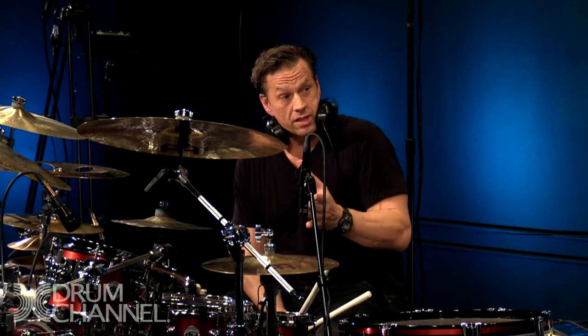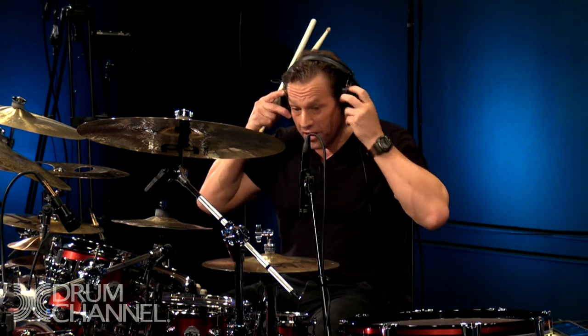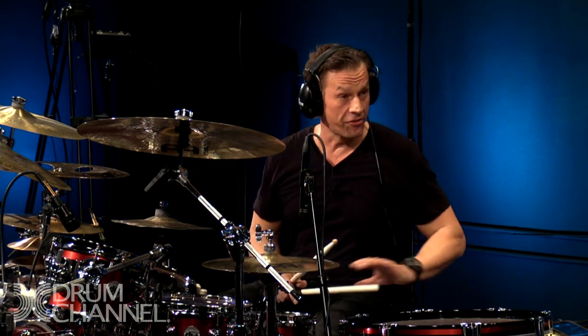So this is step one: learning to play different phrasings broken up between two limbs over a quarter note pulse. I played all note rates from one to eight notes per quarter note — so from quarter notes to thirty-second notes — then the same thing with the left hand and right foot.